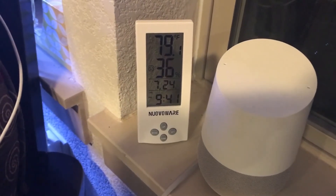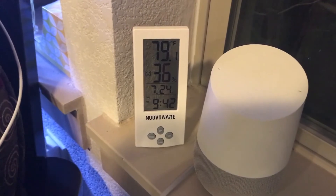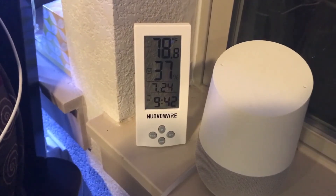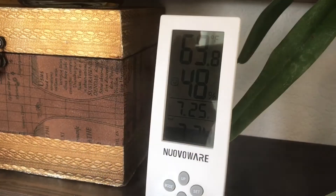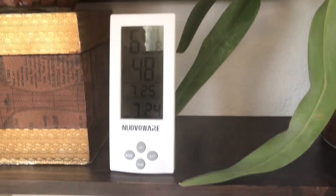I just got my NuovoWare humidity monitor installed and set up, and I'm taking a quick read before I turn on my new humidifier. We are at 36% humidity. So let's see how the new humidifier impacts that number. The read taken from the plants on the shelf directly above the humidifier is now giving me a read of 48% humidity.